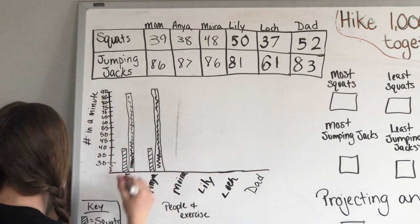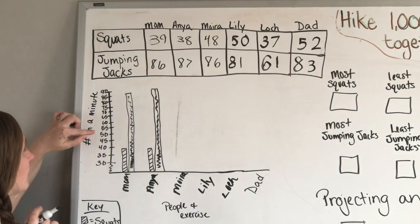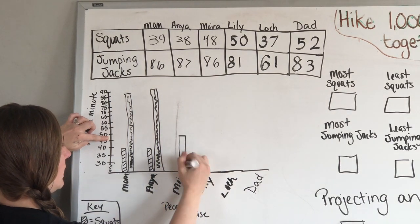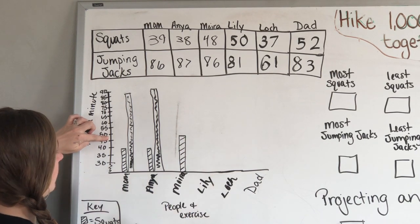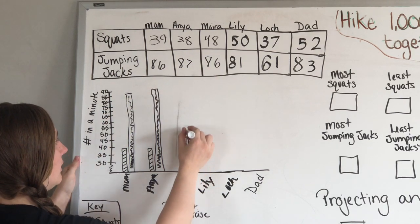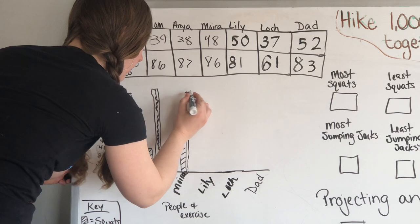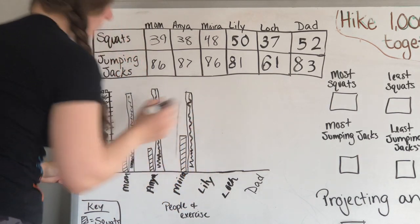Moira had 48 squats. I go 30, 35, 40, 45 — 48 is more than 45 but less than 50, almost right in the middle — so I draw my line and those were squats, so we go diagonal. Her jumping jacks were 86, the same as me, so her bar should be right at the same height as mine. Then we shade it up.